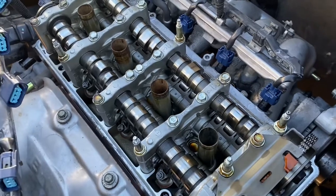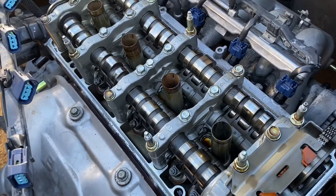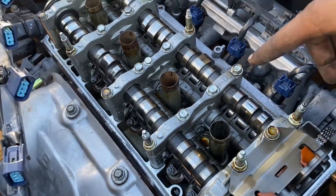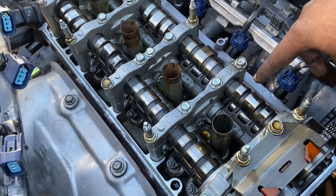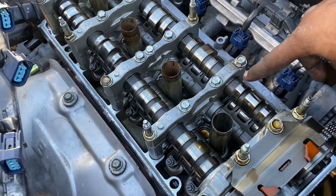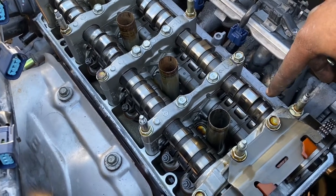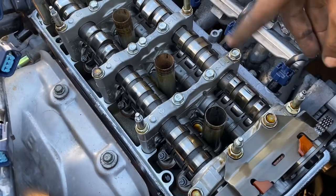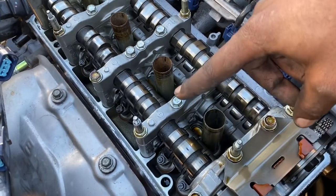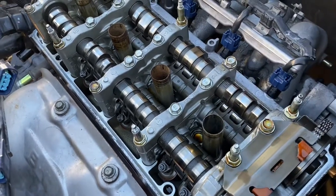Your VTEC lobe is the center one, which is the biggest one on the cam lobe. The fake VTEC system only has two lobes on the intake cam. On the economical one you're running on one intake valve, and when VTEC engages the second valve opens — that's basically the economical system. The exhaust side is just one valve that opens both valves at the same time, so it's very economical.